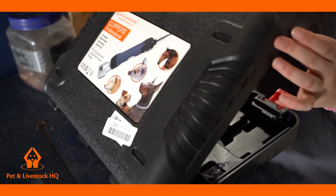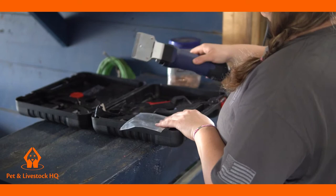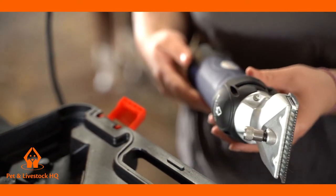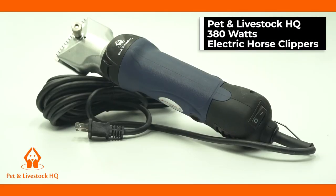Although clipping your horse doesn't make any equestrian's top 10 list of favourite barn chores, we have a solution that will make your body clipping, trimming and tracing easy and effective. Introducing the Pet & Livestock HQ 380W Electric Horse Clippers for a smooth and efficient shear.